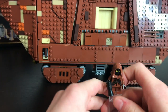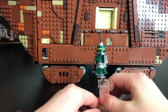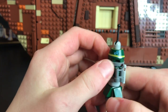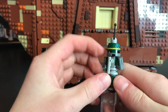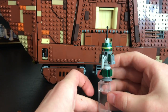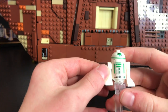Here is the R1 series droid. It's got a little hinge on the top and some really cool printing around the head, and that's pretty much it with this one.